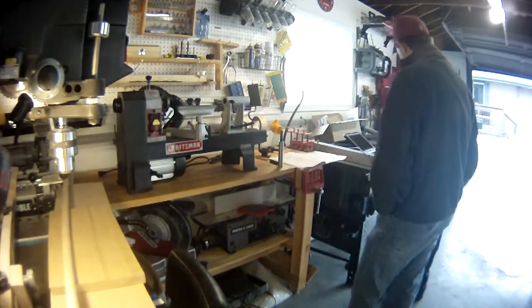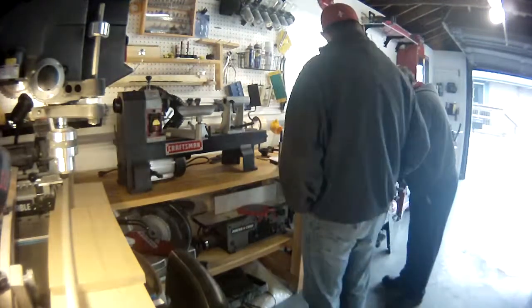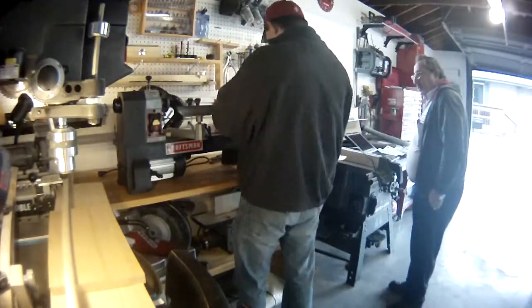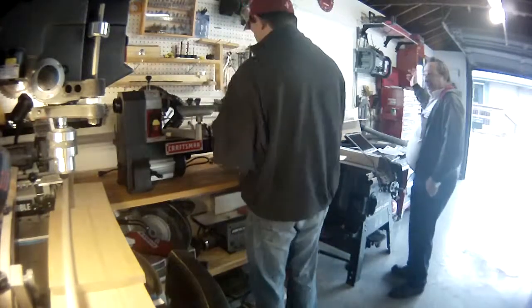When he showed up, I thought it was interesting that the van said A&E Service, which I guess is the new brand for Sears Household Service. Rather than having the Sears brand, they've changed the name. And in talking to this guy, it sounds like a lot of the warranty work he does is actually on lawnmowers and small engines more so than tools.